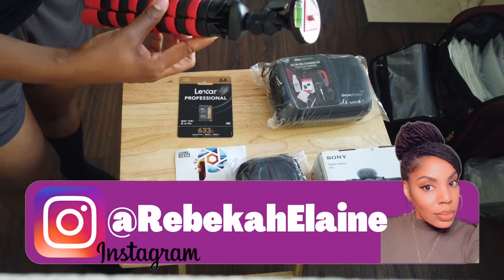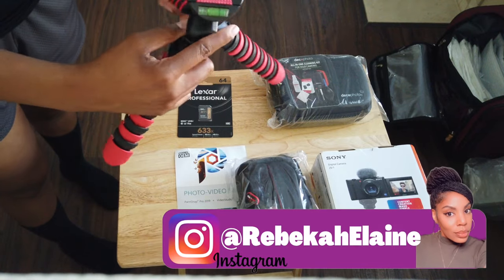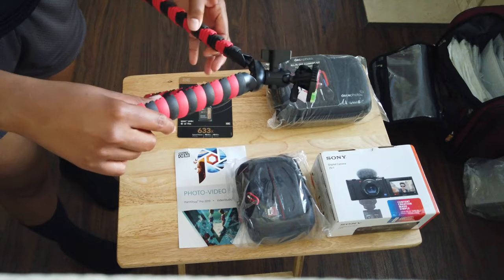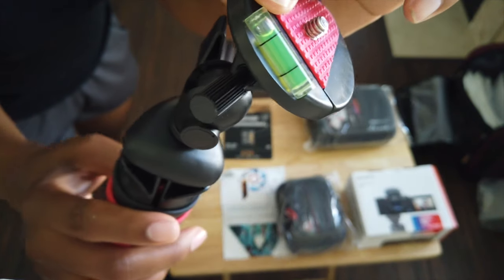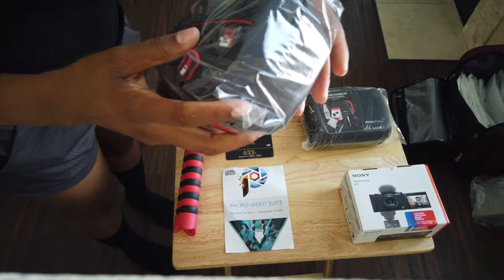We'll start with this compact tripod grip. It's 12 inches tall and it can be used as a vlogging stick or a tripod. I also like that it has a leveler on it so you can know if your camera is at the proper angle, which is always important if you're an up-and-coming vlogger like myself.